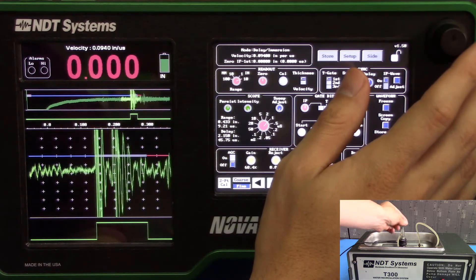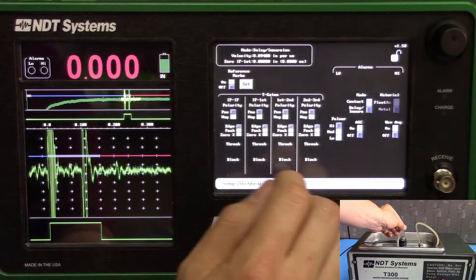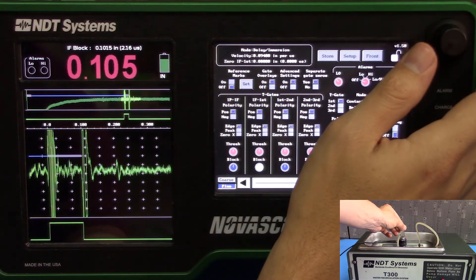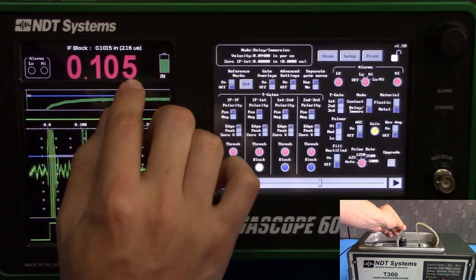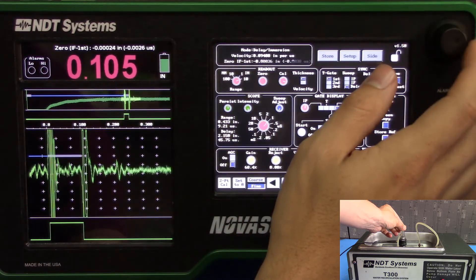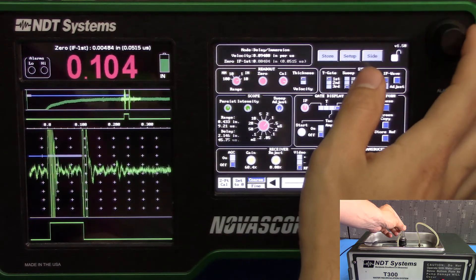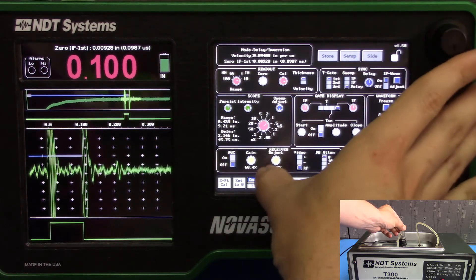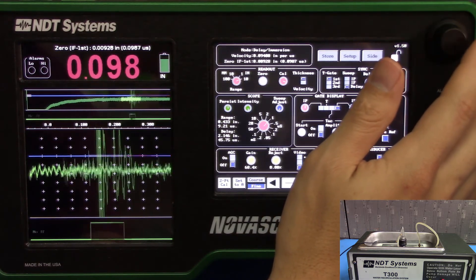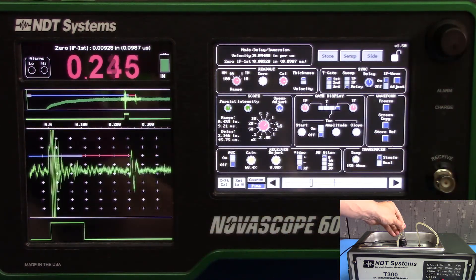Let's go back to the little shim. We can't read it because our blocking gate is too far up, so we'll bring that back in a little bit. Now we're a little bit off, so we'll adjust the zero this time.